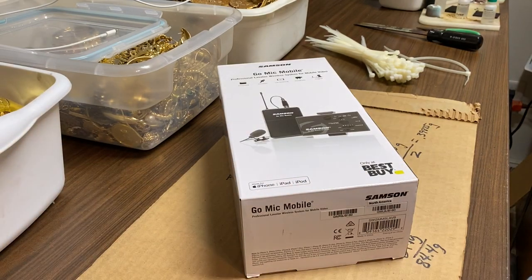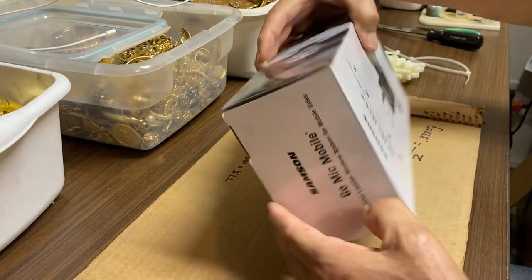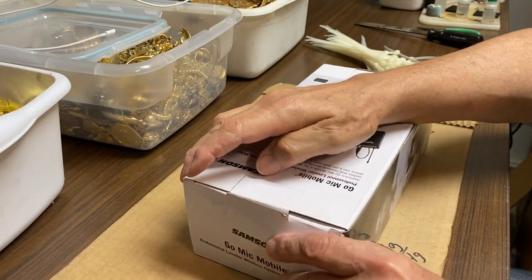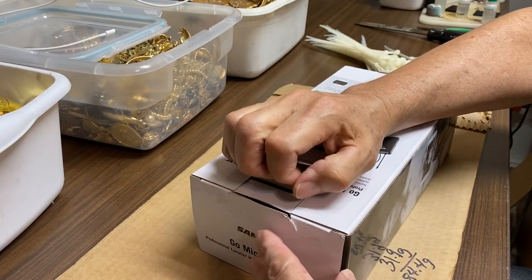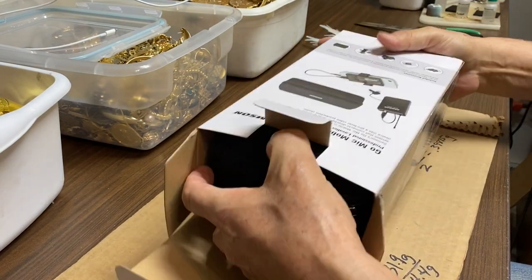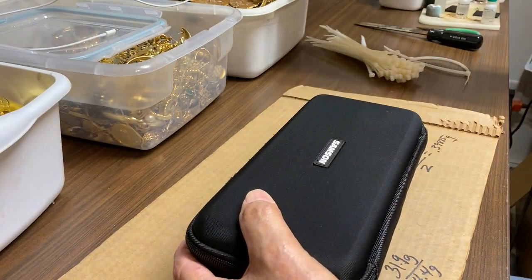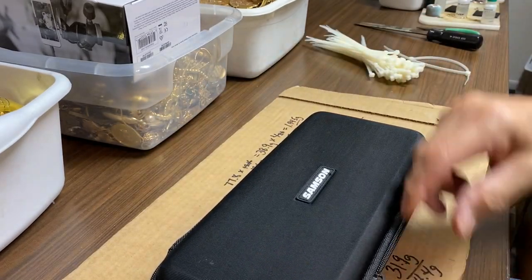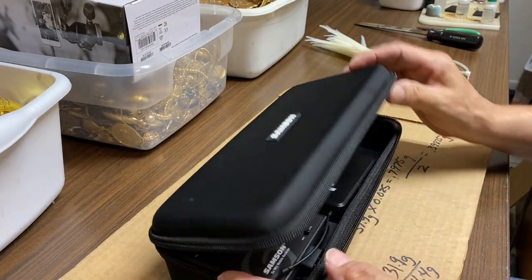Welcome back everyone to part 7 of the gold plated stripping cell video series. I wanted to do a quick review of this microphone system here. It's pretty nice, comes in a nice case — I bought this at Best Buy, I think it was $250. It's kind of pricey but I think we're going to be very pleased with the results.